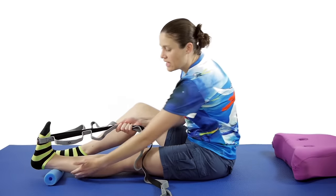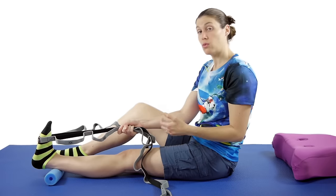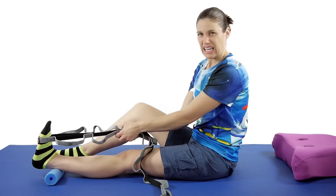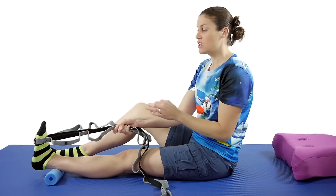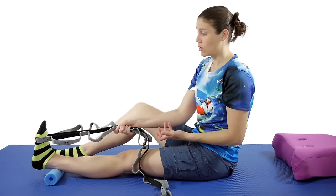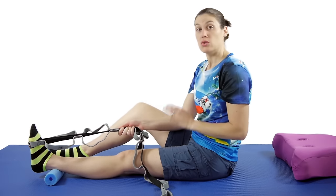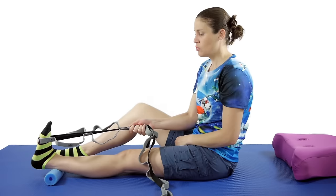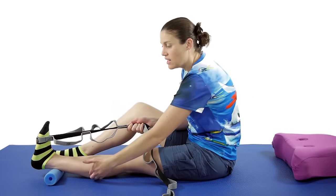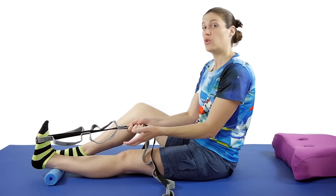Just go till you feel that stretch underneath there. You want to feel tension, you want to feel pressure, but you don't want it to be painful because you're going to hold it for 30 seconds. If it hurts the whole time, you're pulling too much. Take a little bit of pressure off because you want it to be that 'hurt so good', not just 'hurt so hurt'. After 30 seconds, give it a 10 second break, and then do a total of 3 of those. You might feel it underneath the knee, right here, or all the way through.